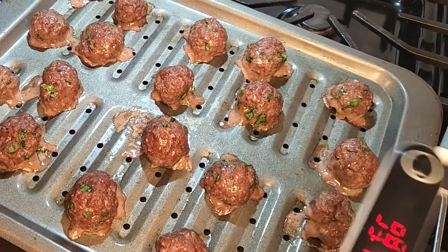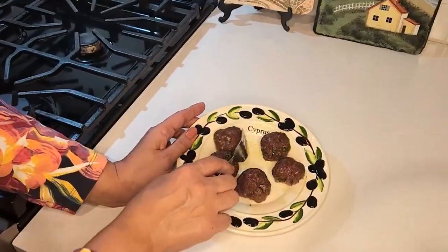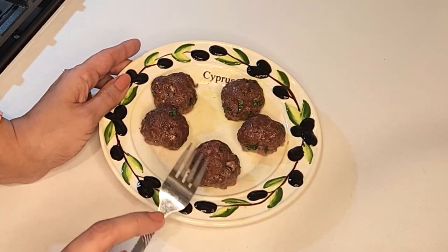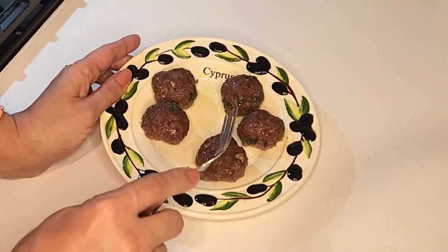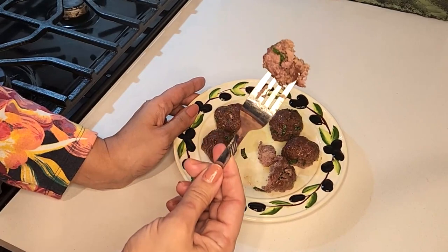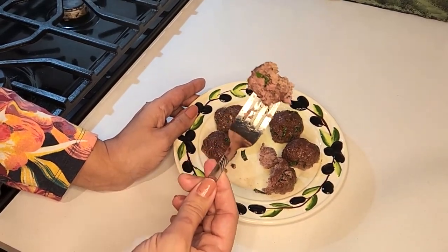Here is the kofta, or meatballs, after I took them out. They look so soft and tender. Now I'll open one from inside — it looks delicious and smells delicious. Enjoy! I hope you try this dish and that you and your family enjoy it. Please leave me comments below if you try it and post some pictures. Don't forget to subscribe and like my channel — thank you and see you next time!